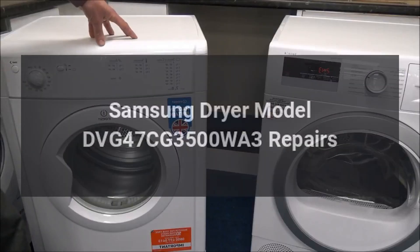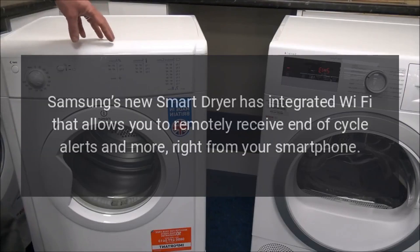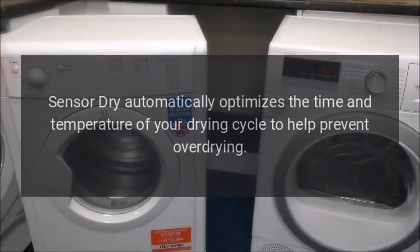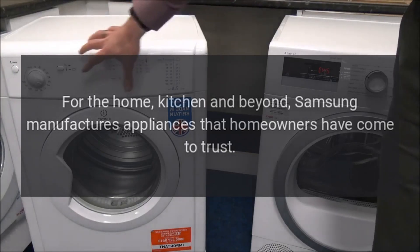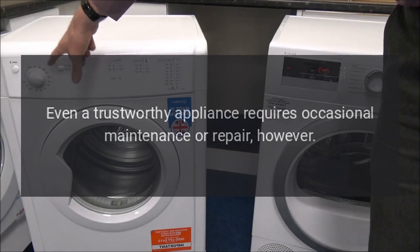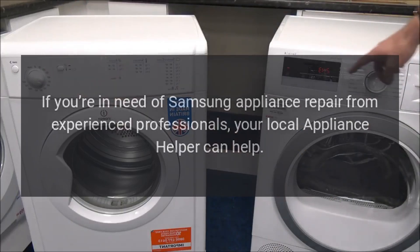Samsung Dryer Model DVG47CG3500WA3 Repairs. Samsung's new smart dryer has integrated Wi-Fi that allows you to remotely receive end-of-cycle alerts and more, right from your smartphone. Sensor dry automatically optimizes the time and temperature of your drying cycle to help prevent over-drying. Samsung manufactures appliances that homeowners have come to trust, but even a trustworthy appliance requires occasional maintenance or repair. If you're in need of Samsung appliance repair from experienced professionals, your local appliance helper can help.